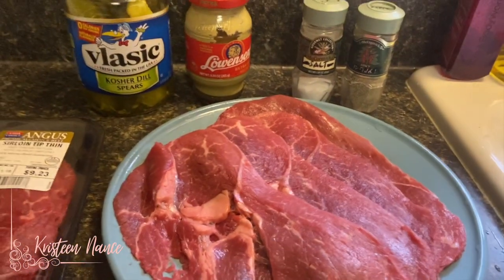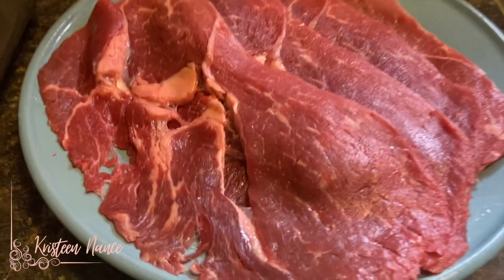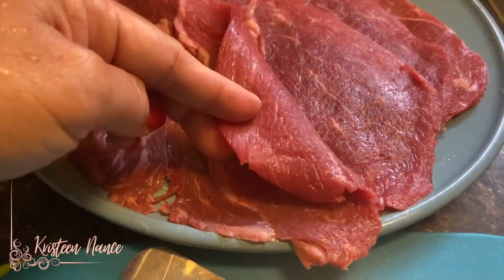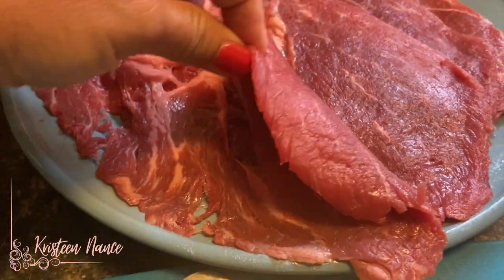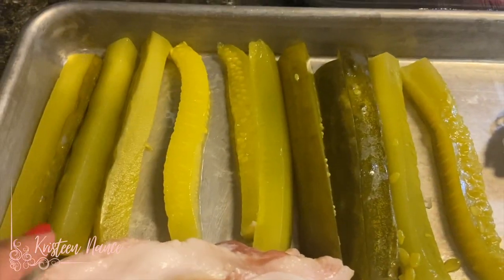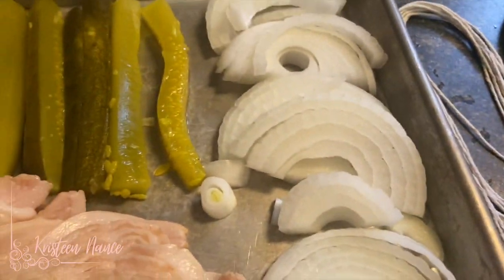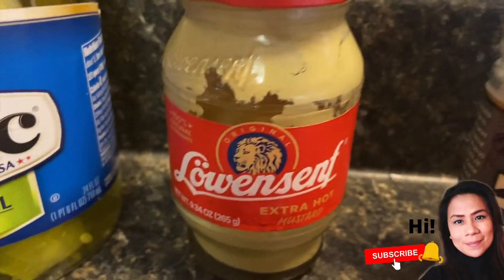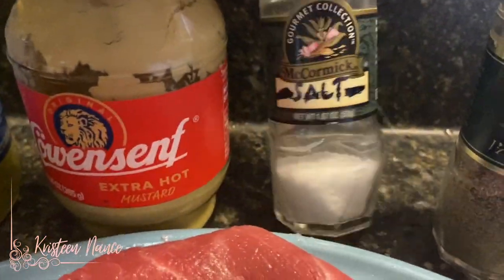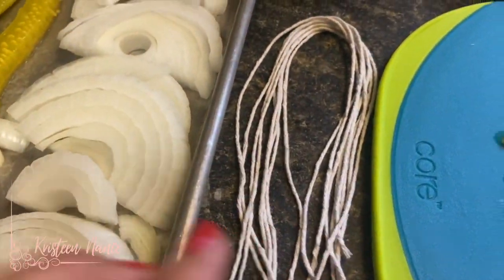Here are the ingredients that we need for this recipe. You will need slices of beef like this — I am using sirloin strip, but you can also slice beef yourself; just make sure they are this thin and at least this wide so that you will have a good serving size of Rouladen. We also need some bacon and some dill pickles. We also need some onions cut in halves and sliced. We will also need some mustard — if you can get German-type mustard, that's great; if not, Dijon mustard will work well. Some salt and pepper for seasoning.